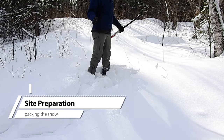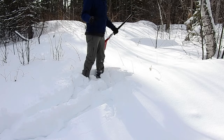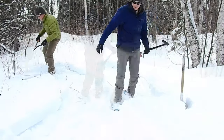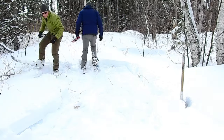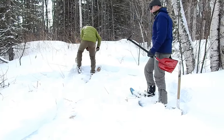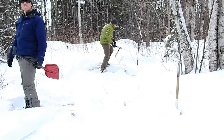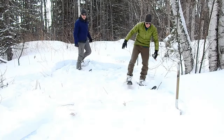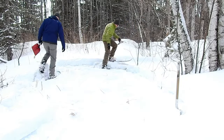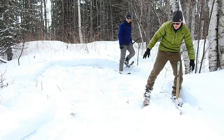When you find the spot that you want to pitch your hot tent in the backcountry, you're most likely going to be dealing with quite a bit of snow. It's important to prep your space — eye out the footprint of your tent, shovel it out, and pack the snow down. This will give you plenty of space to work, much easier than trying to set it up in deep powdery snow.